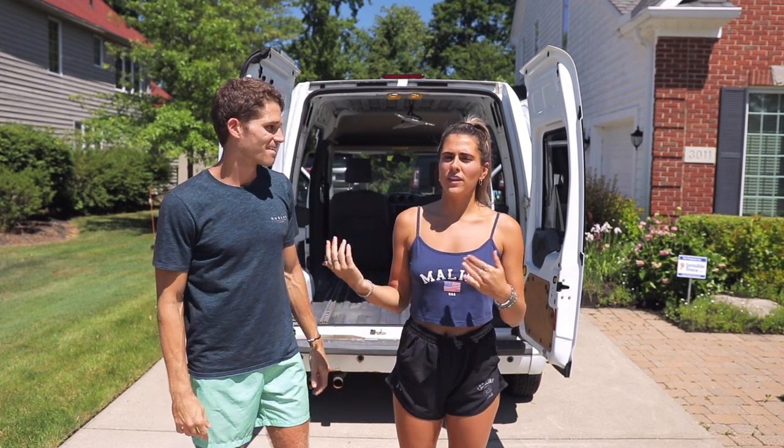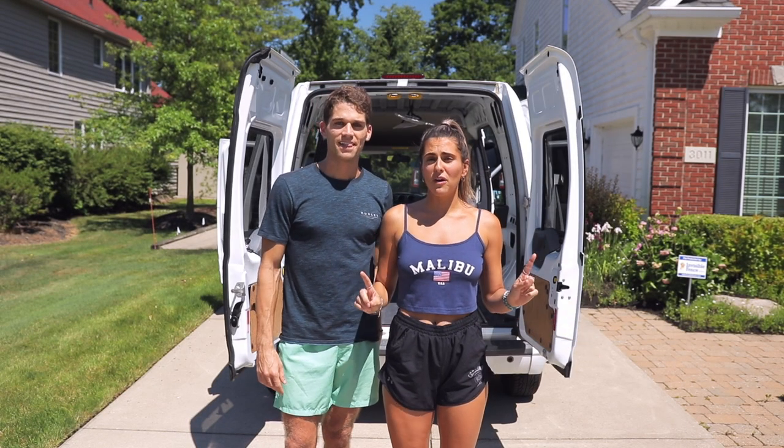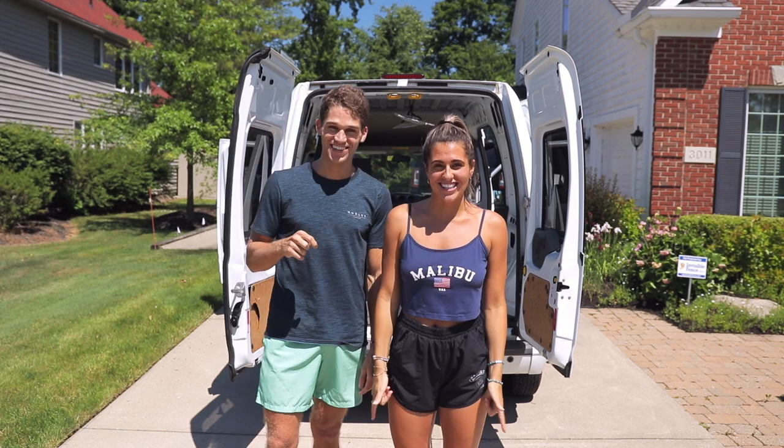Another thing that we really kind of pride ourselves on is doing things for an affordable price. Obviously we're going to have to spend some more money in different areas, but overall we're going to try to show you all the pricing top to bottom. So if you ever want to do this, you know it's possible. If we can do it, then you can do it too.